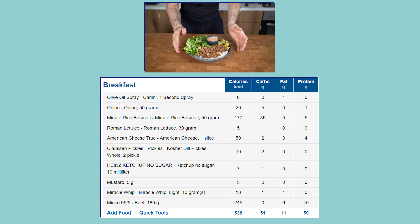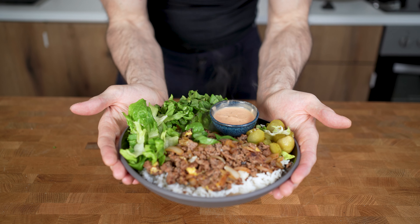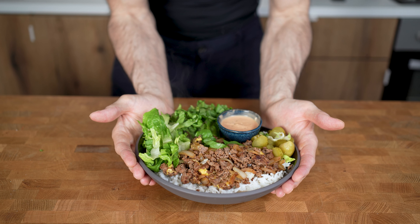The entire recipe comes in at 538 calories, 51 grams of carbs, 11 grams of fat, and 50 grams of protein — and is in my opinion a cool alternative to a regular burger. Click on this video to see how you can make a 400 calorie chicken sandwich, and see you there!